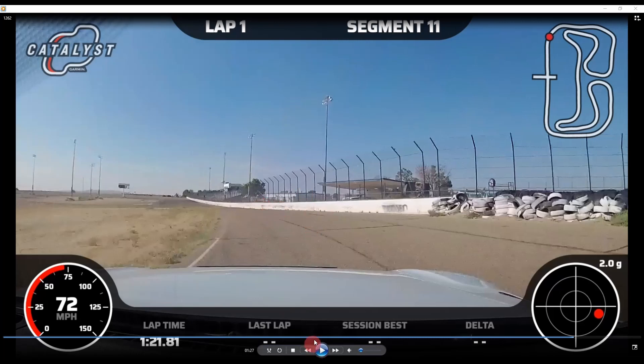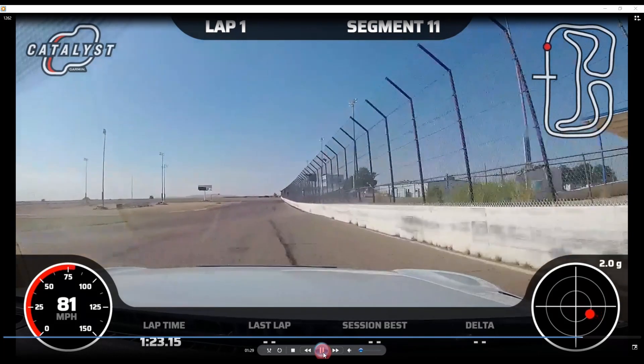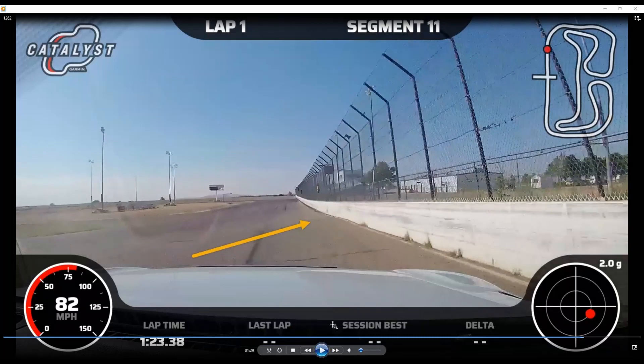You want to straighten out the wheel and not be having a moment when you come over this bump. You can't make it out well here, but this is the transition for the oval and there's another dip right here. You need to have the car together and the wheel straight when you hit this dip.